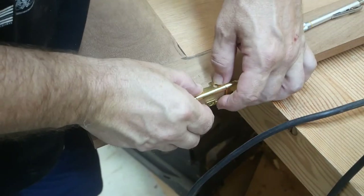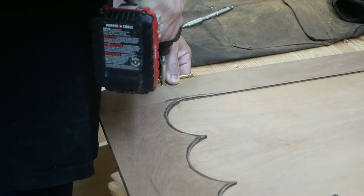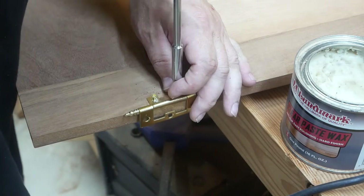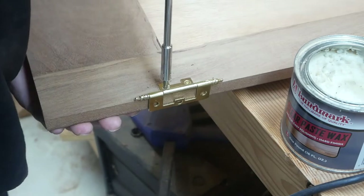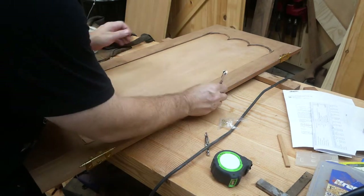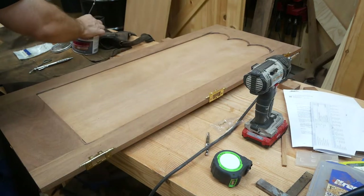Now we're going to start putting the hardware on — the hinges for the door. This one's going to have three hinges on it. I use paste wax on these screws; it just helps them go into the holes a lot easier, because these brass screws are not very strong and you can easily break them. The paste wax will lube them up so they go in much easier.